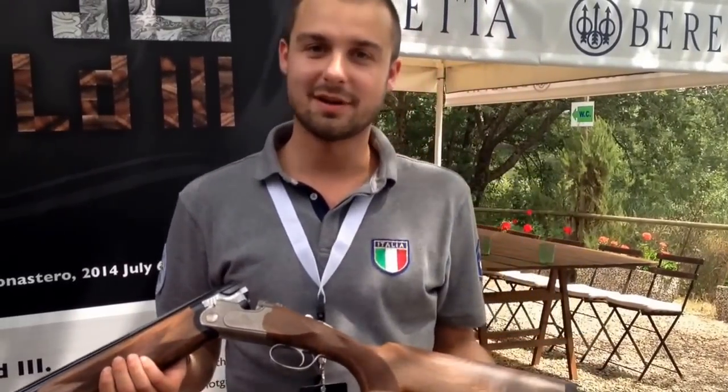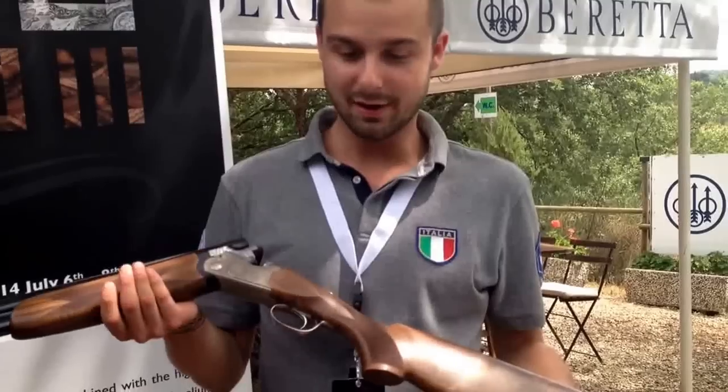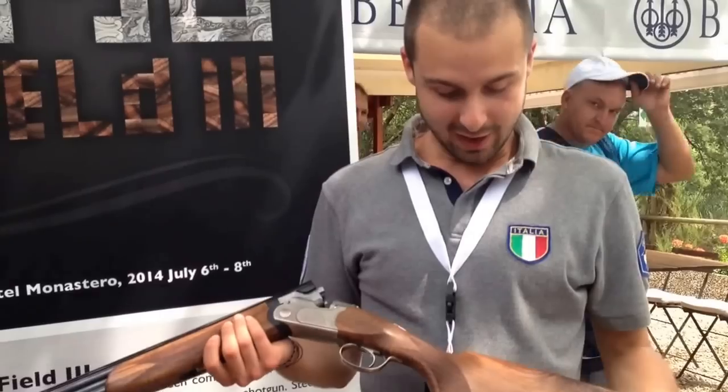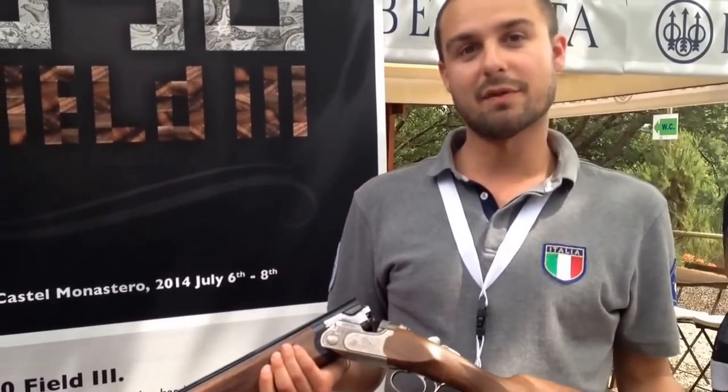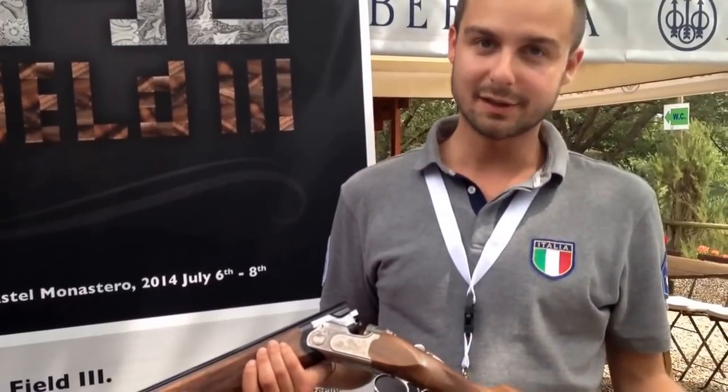Hello to everybody. I'm here to present our new product, the 690 Feel Free. Today we are in Italy at the launch of this product. This product came from a new platform that Beretta has developed — the same platform that also produced the 692.